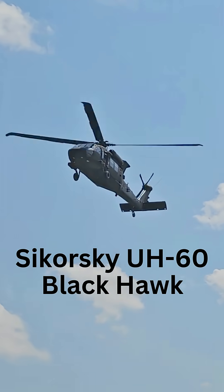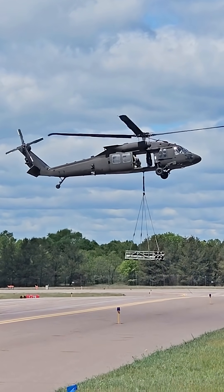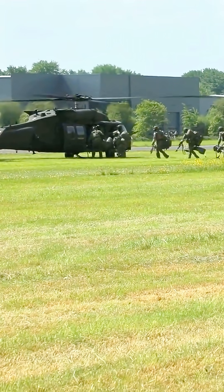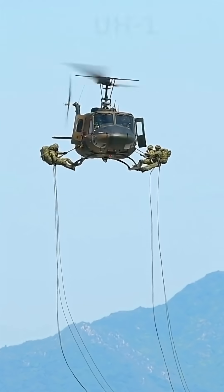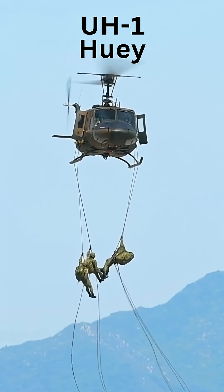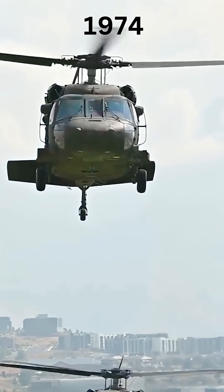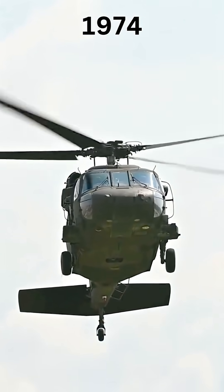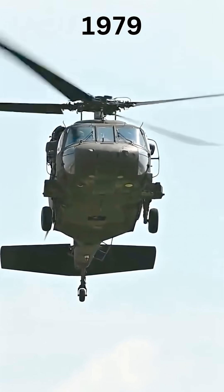The Sikorsky UH-60 Blackhawk Helicopter is the U.S. Army's utility helicopter. The UH-60 Blackhawk was developed by Sikorsky Aircraft to replace the aging UH-1 Huey Helicopters that were well known in the Vietnam War. The Blackhawk first flew in 1974, and it officially entered service with the U.S. Army in 1979.